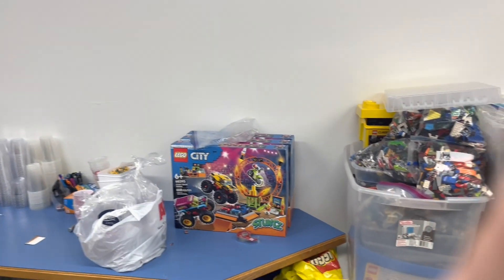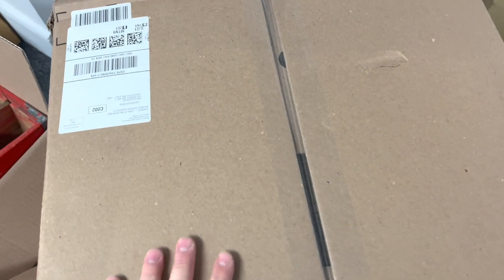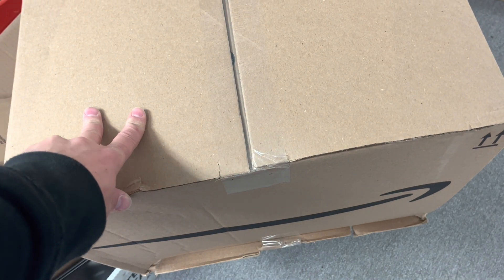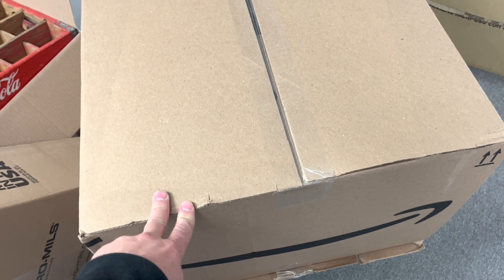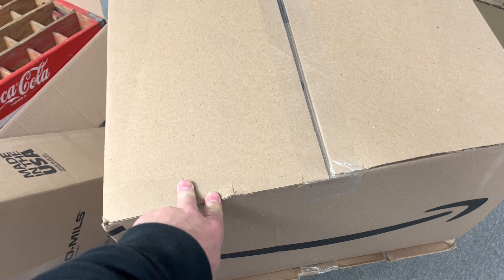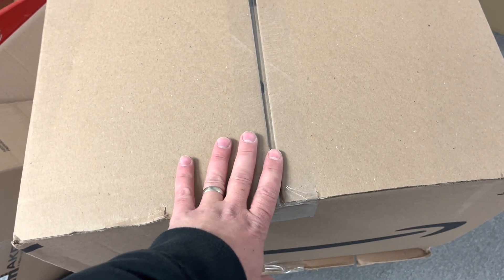JB here with another video. I'm back for Friday the 4th and I am here with yet another package — actually two packages here, all Acro Mills units. If you've been looking online recently, the Acro Mills two-pack went back on sale down to about $24.80 a piece, not counting tax — a really good deal, couldn't pass it up.